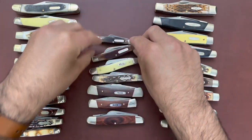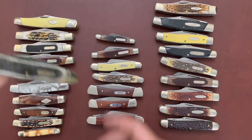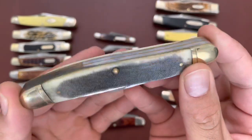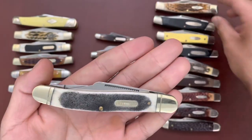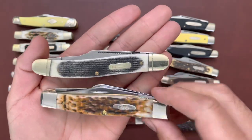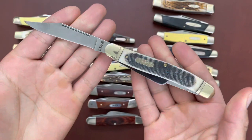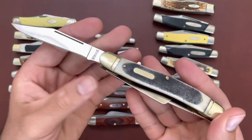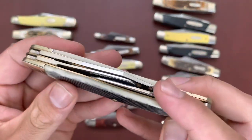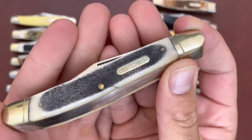So there are my USA-made stockmans. Now I'll go through the Chinese-made ones. This is a Chinese-made Old Timer 858 Lumberjack — this is a pretty big stockman, bigger than the jumbo stockmans. My largest stockman, but just a standard stockman pattern. It has 9Cr8MoV steel, which is upgraded compared to the other Old Timer knives made in China.